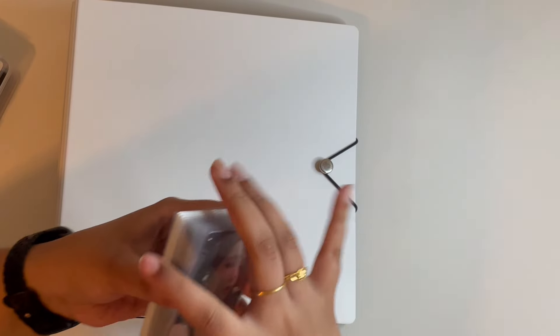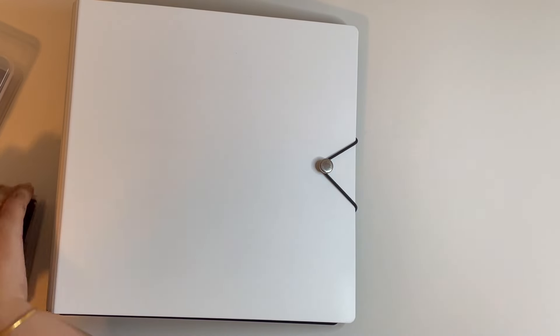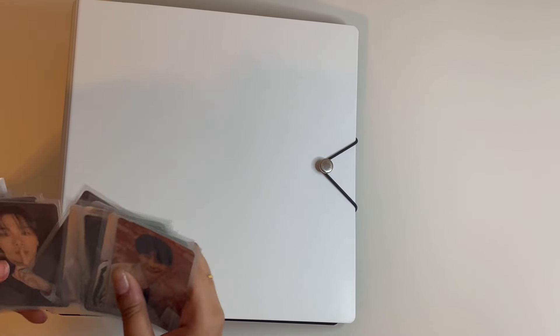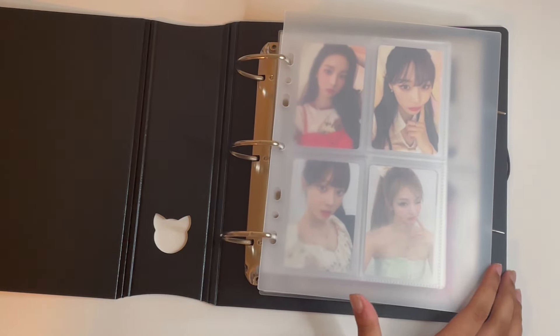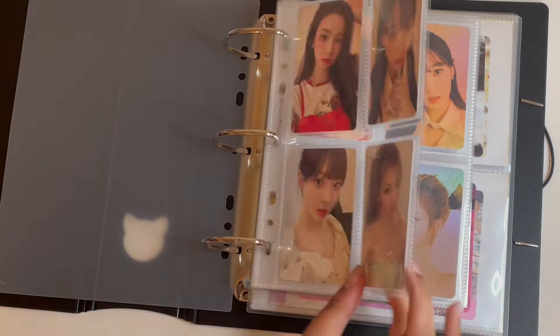These are my cards for this page — we have non-album stuff and also Moonbin stuff, which I'm super excited to put away. For this binder alone I have all of this. I was getting really scared about the way my photocards were being stored in the previous layers because there wasn't a backing, so now we will get started.